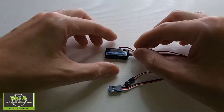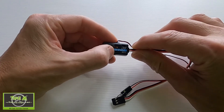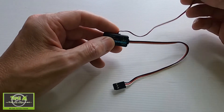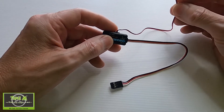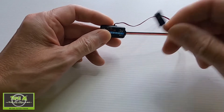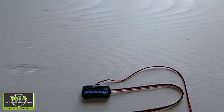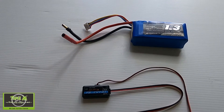Here is the FlySky FS-CVT01. You can see we've got these two connections that go to your battery balance plug, and this part gets plugged into your receiver. The first thing I'm going to do is get my old battery and measure the voltage so that we can compare it on the radio.